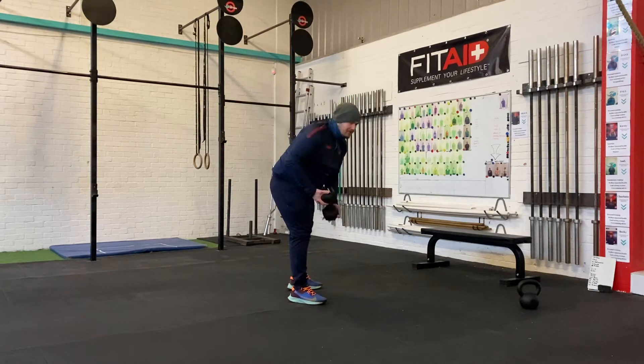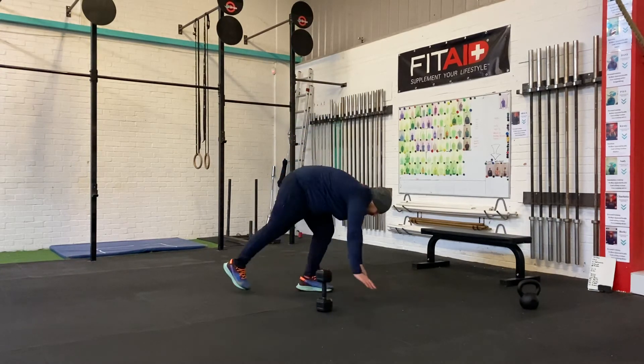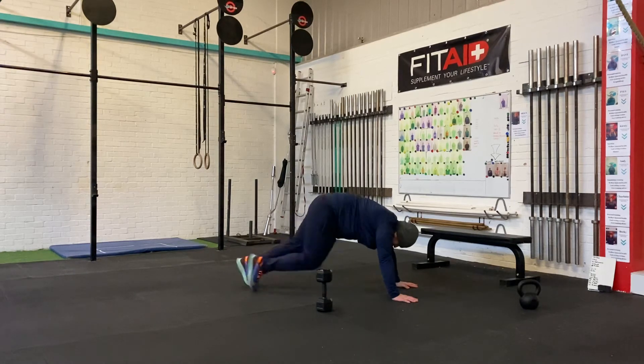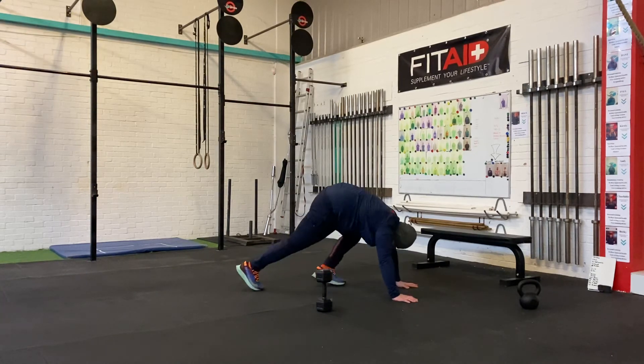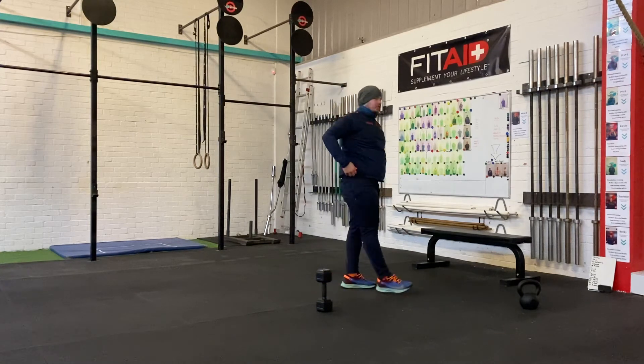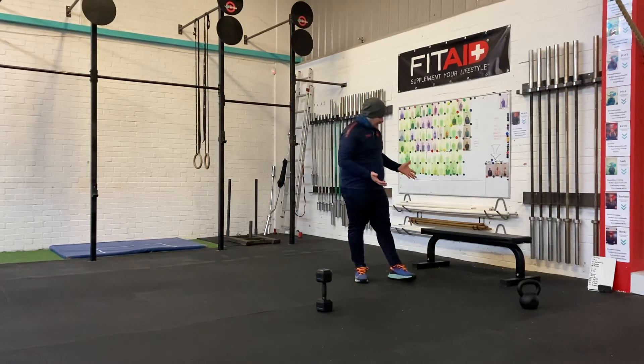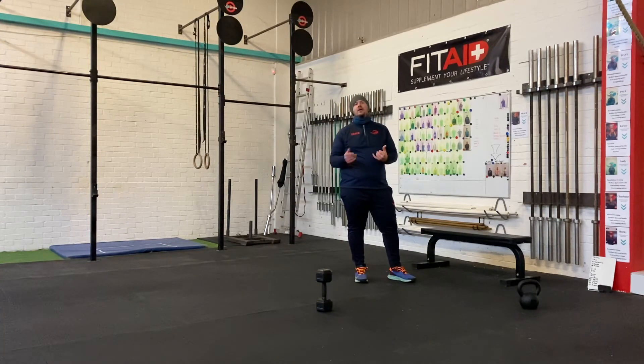20 mountain climbers — get into that plank position, get that knee past the elbows, push-ups as best as possible, and then 20 push-ups. For this, if you need elevation: cattle tops, stairs, a box, a sofa, a table, whatever you've got.